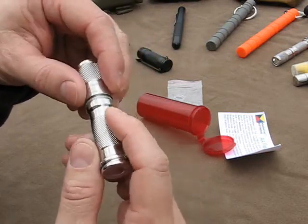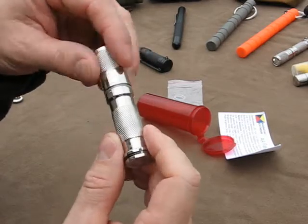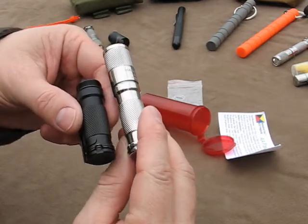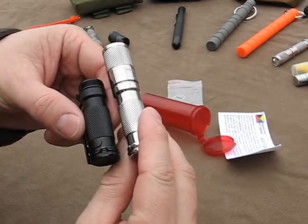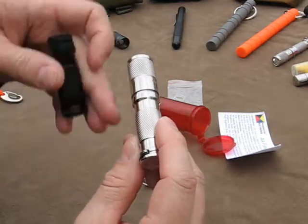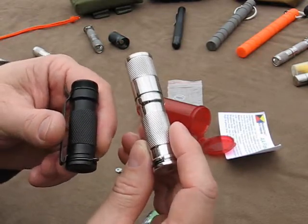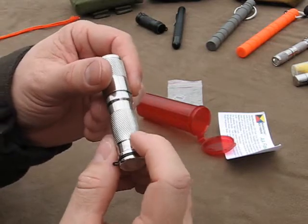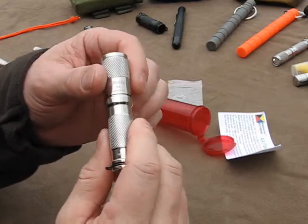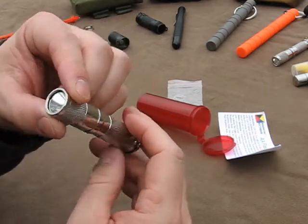Just excellent machining, excellent fit and finish. The knurling is enough to give you a good grasp on the light but not so aggressive that it's going to tear up your pants. It is a little bit less aggressive than what's on the aluminum hard anodized light, and that's because of the polishing process. So if you want a grippier light, the aluminum light is probably still going to be for you. But if you want something that's got a real classy look and has a lot of heft and all the advantages and durability of stainless steel, then this might just be the light for you.